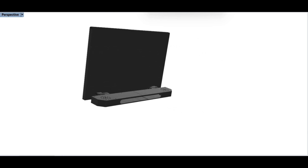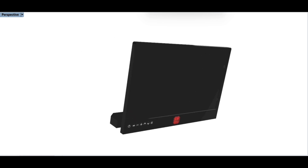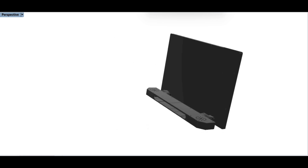Here's a 3D model that I already pre-prepared. This project could be done using an older laptop that is broken or any old laptop that you're not using. This way you can save some money instead of getting a new screen.